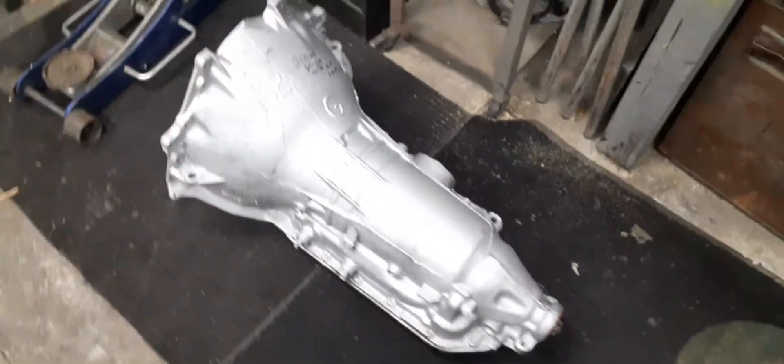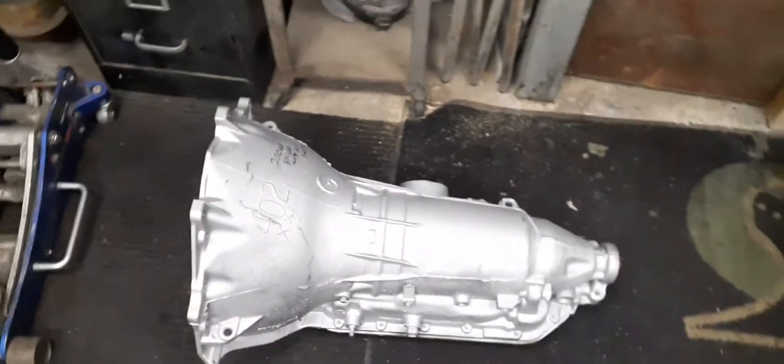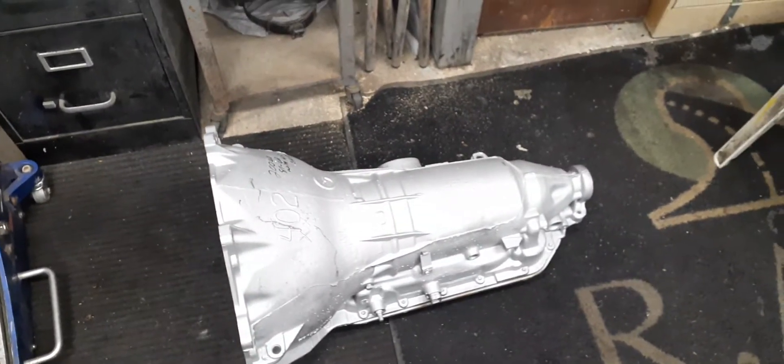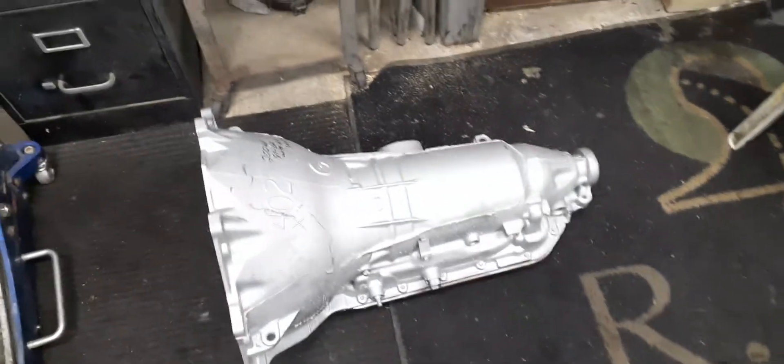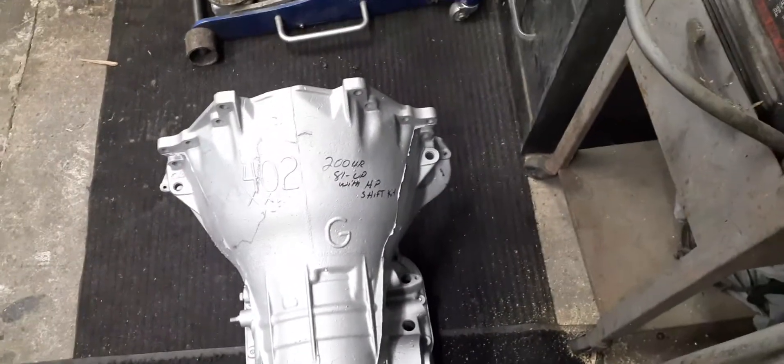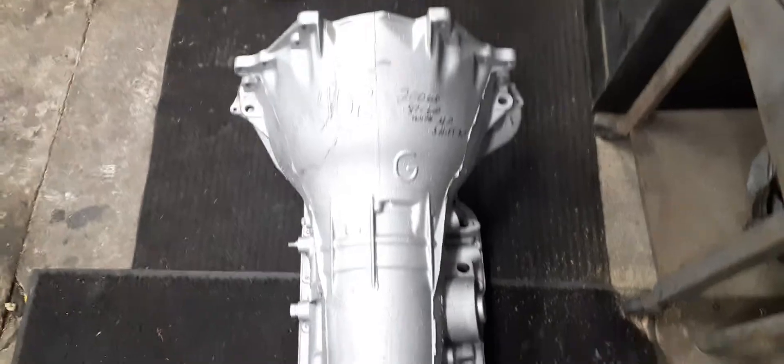We also have the torque converter — I went with a factory torque converter, nothing crazy, no big stall speed. The Corvette is just a cruiser. The transmission has been fully rebuilt and upgraded. I know these didn't handle a lot of horsepower and torque from the factory, but this one is rated at around 400-450 horsepower and 400-450 pounds of torque, and it has a shift kit in it.